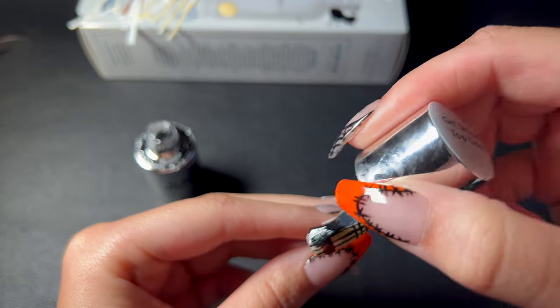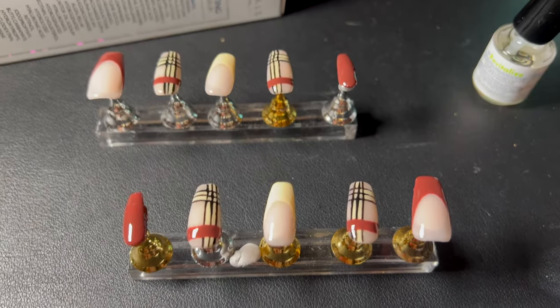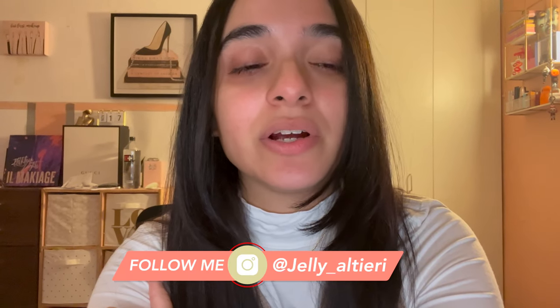Finally, glossy top coat on all of them — cured for however long my heart desires, until they no longer feel sticky or tacky. That's the final nail set. Love her — cute and gorgeous. Thank you so much for watching! Let me know if you do the nail set yourself and tag me in it. My social media is linked down below. Stay tuned for more sets — I always post my sets on my Instagram and I'll probably do a video again for the next set. Thank you so so much for watching — hope to catch you in the next one, bye!